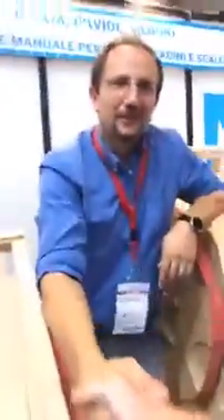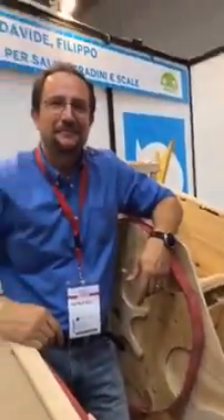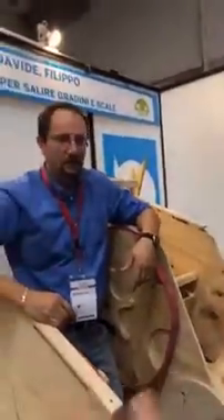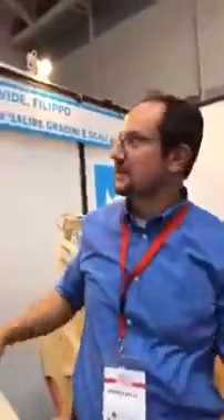I'm with Maker Faire Global. I go to Maker Faires all over the world and we stream video live for all the people who can't go. I came by yesterday, I saw you giving a demonstration — I thought this was wonderful. Would you mind telling us about your project? The project is a manual wheelchair to climb the steps and the stairs.